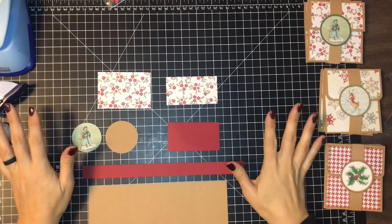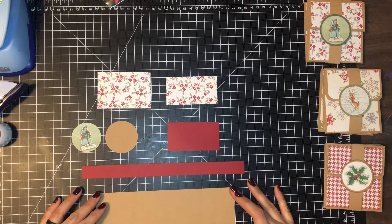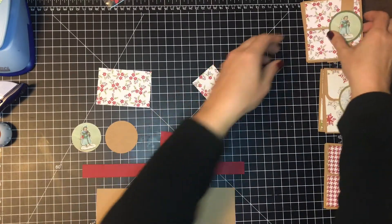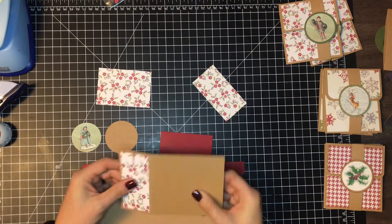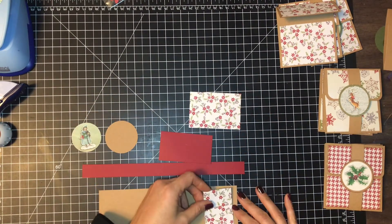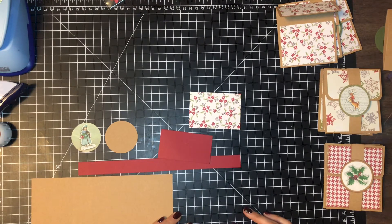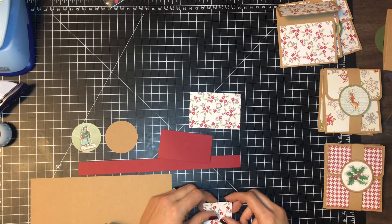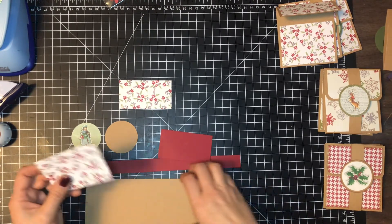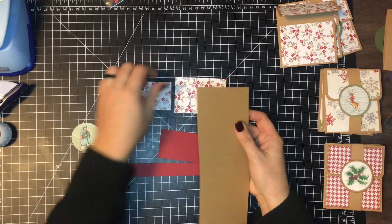Let's first start with the supplies that you're going to need to make this gift card holder. First thing is your base piece, and you're going to want to cut that to eight and a half by three and a half inches. And then for the designs — on my base piece I have these two smaller pieces that give us our design. One of them is going to be three and one quarter by one and three quarters inches, and the other one is going to be three and a quarter inches by two and a quarter inches.